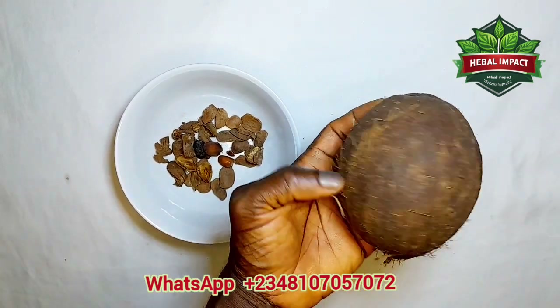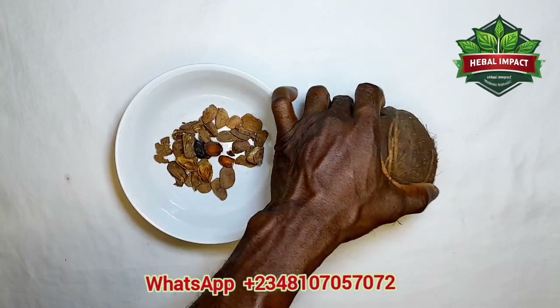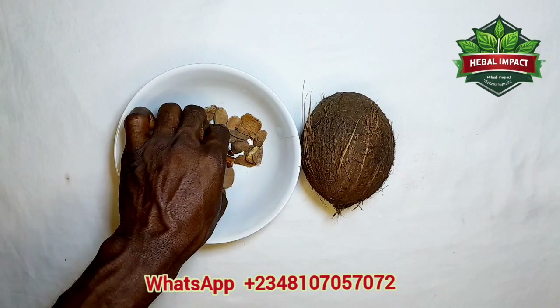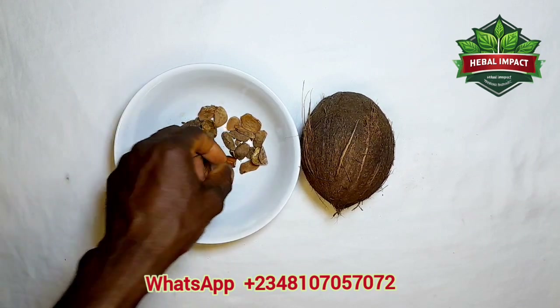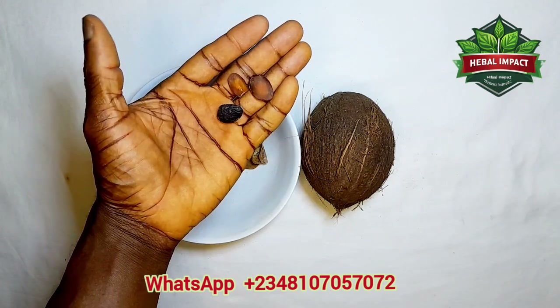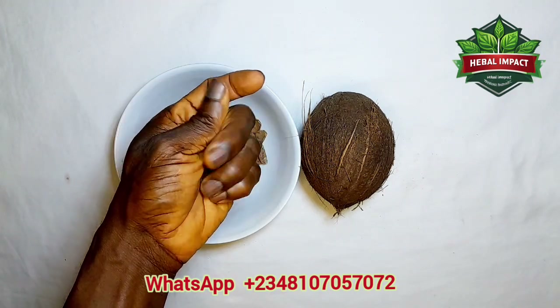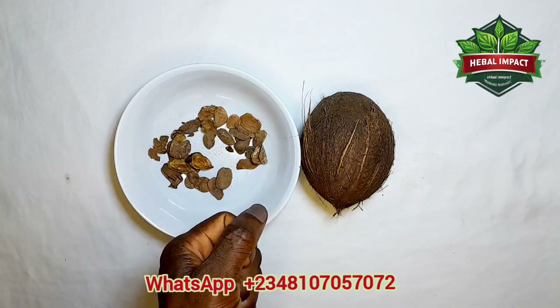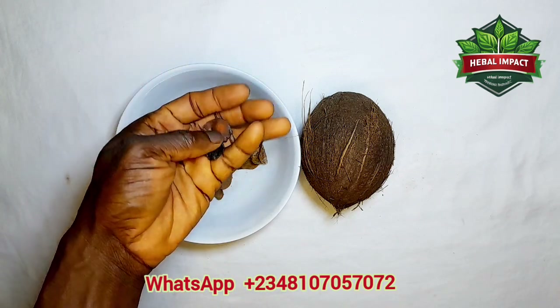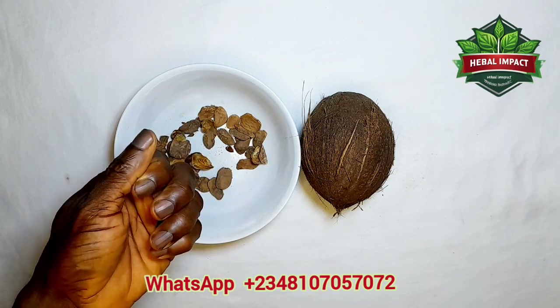After grinding enough of the seed to powder, you get about five or six coconuts that have enough water. Drain the coconut water into a container that has a cover, then mix in the ground bitter seed powder with the coconut water.